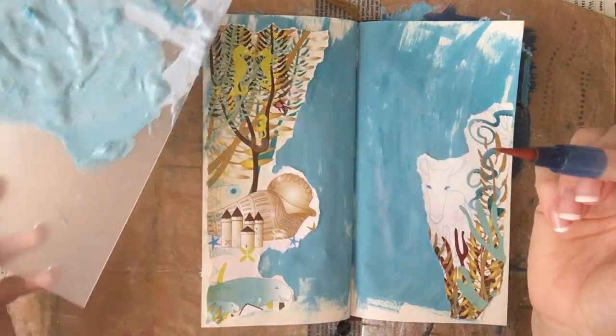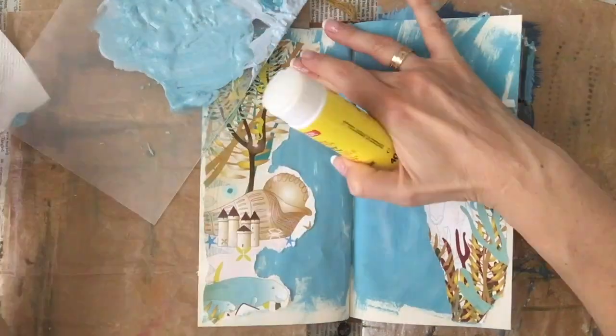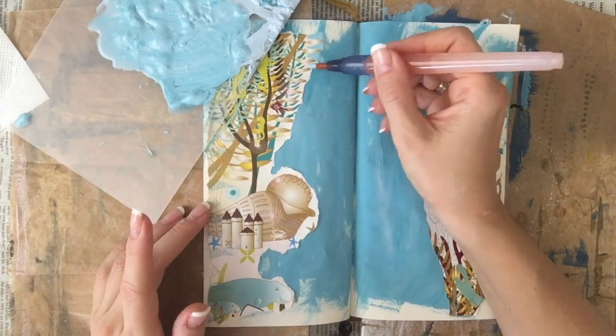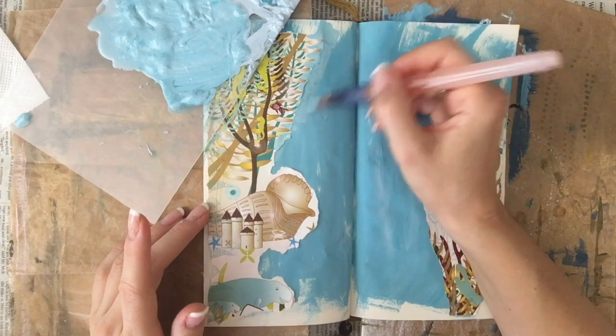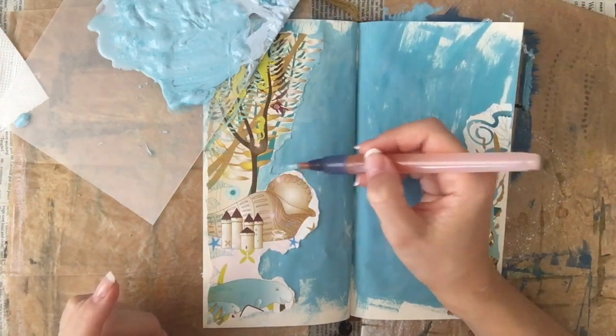Then I decide I don't like these white edges of the images, so I take my water brush — just because it was handy, it could have been a regular brush as well — and I start going around the edges of the torn paper just to make the images blend more into the background.